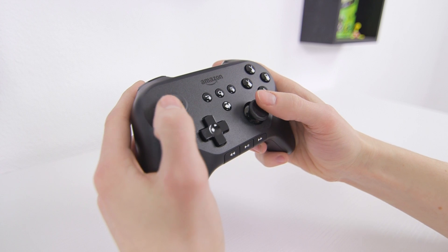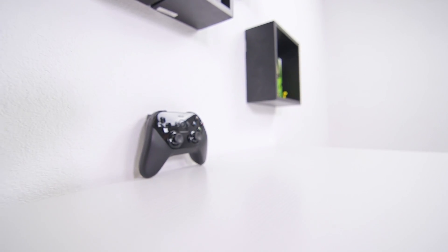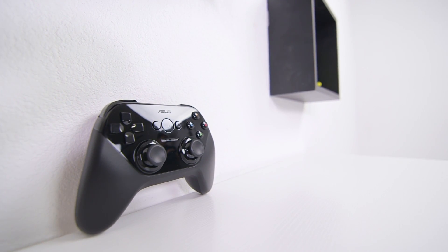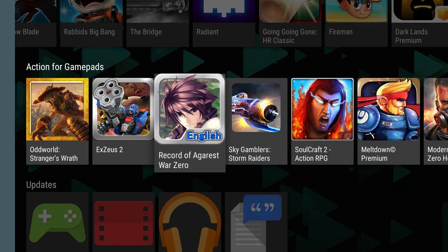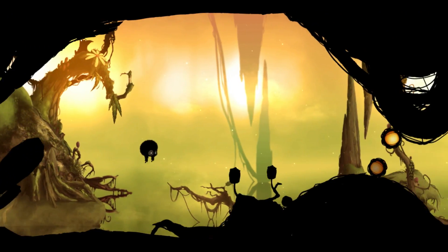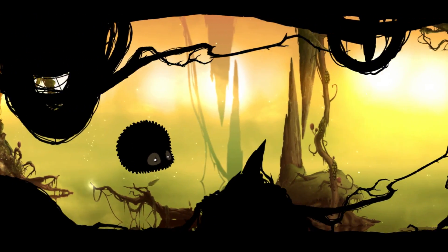The controller is pretty decent — it mimics the layout of an Xbox gamepad and includes a few media controls. If it's not your thing, though, the Fire TV works with other Bluetooth controllers including the one from the Nexus Player. Since it's running Android TV, which is fairly new, the game library on the Nexus is a bit sparse right now. It comes with Badland pre-installed, which is a really fun side-scroller that not only looks awesome but could easily pass for a top-notch console title.